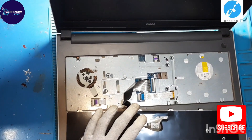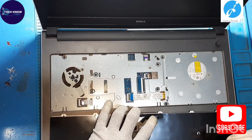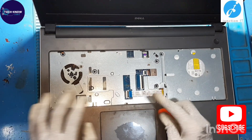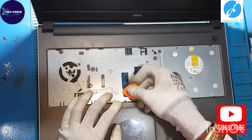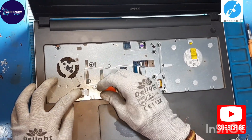Now disconnect the keyboard connection. And disconnect the DVD writer connection. Disconnect the touchpad connection.